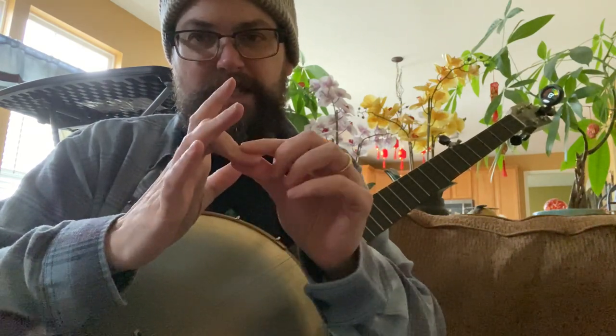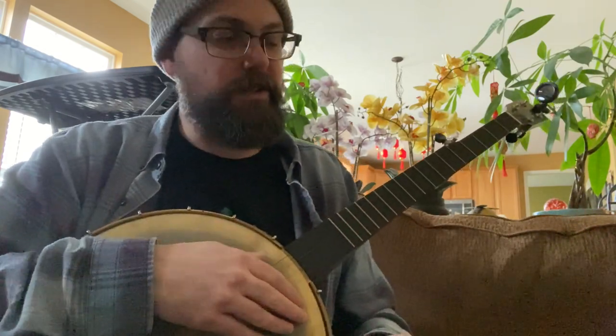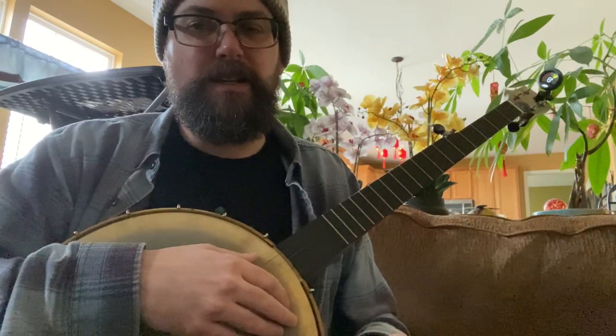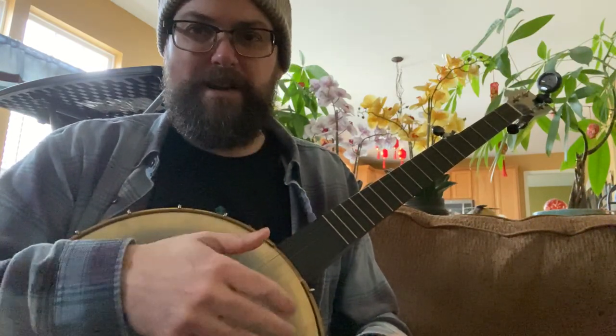Most of the time people get trigger finger where it pulls down and gets stuck and they have to kind of pop it up. I got the kind where I can't actually pull down and close my thumb, so it just got left stuck open. I wasn't able to apply any pressure with my thumb, and particularly that meant I couldn't use my thumb to strike down on the strings — it would just kind of flop there and not do anything.